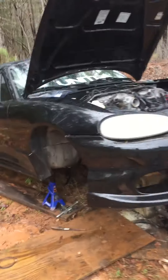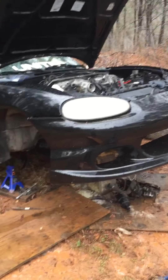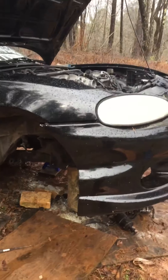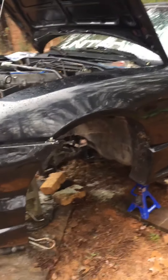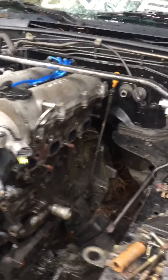I'm redoing not everything, but a good amount. It's a drift build. This is day four of taking everything out. I've got my whole front suspension out. I'm not going to worry about the rear right now — that'll be after the front is done. I also got my headers out and I have new ones.